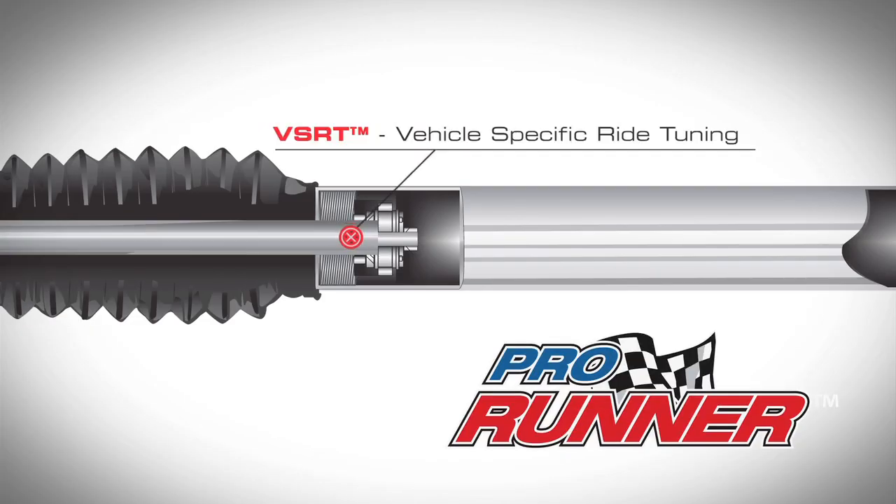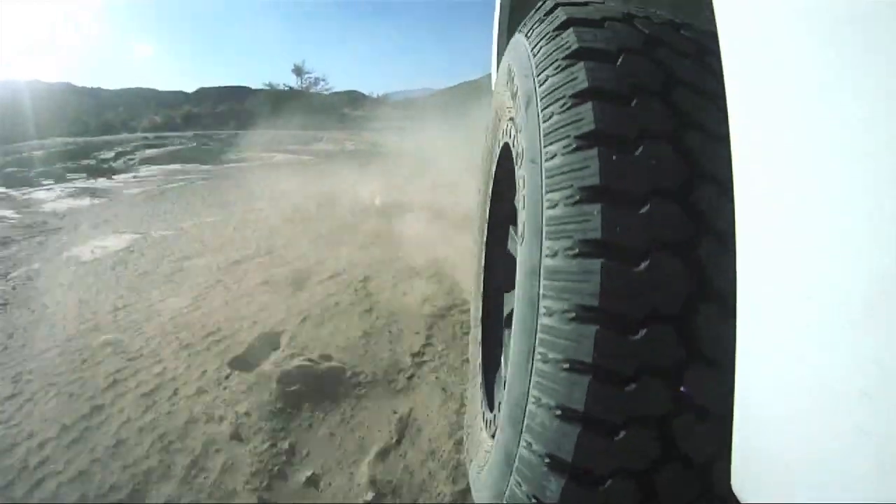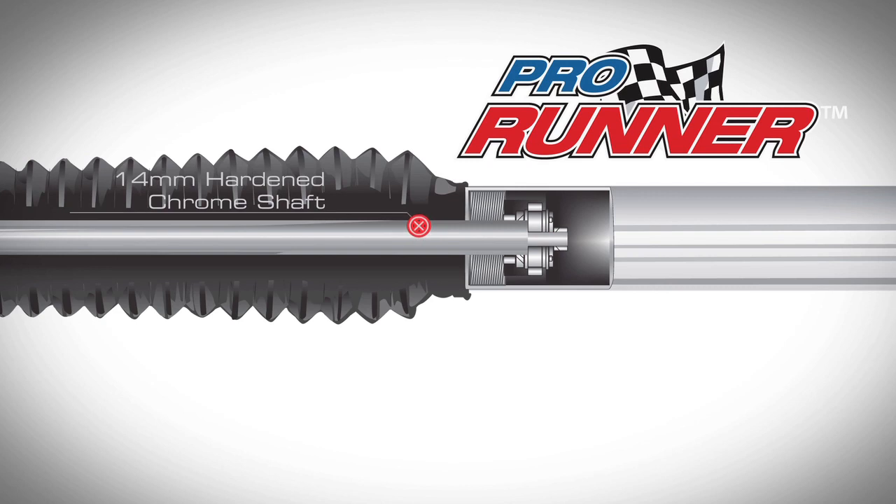Vehicle specific ride tuning with valving curves tuned to GVWR and vehicle specific suspension dynamics. Features a 14 millimeter hardened chrome shaft and a heavy duty oil seal pack which guards against leaks for long lasting performance.